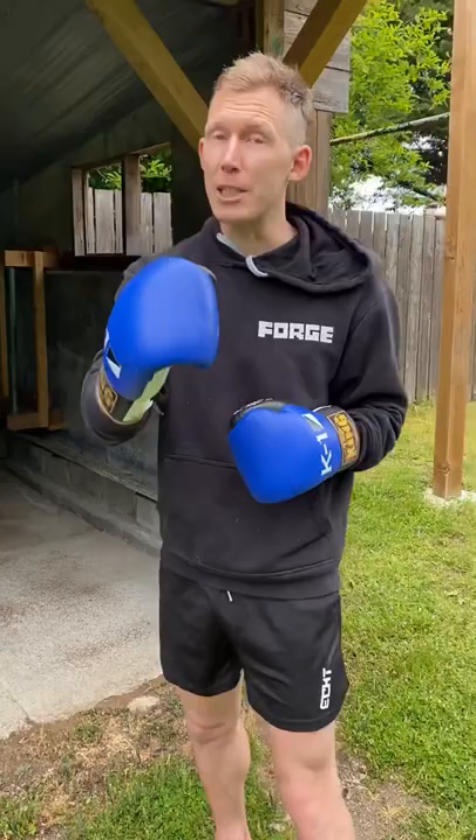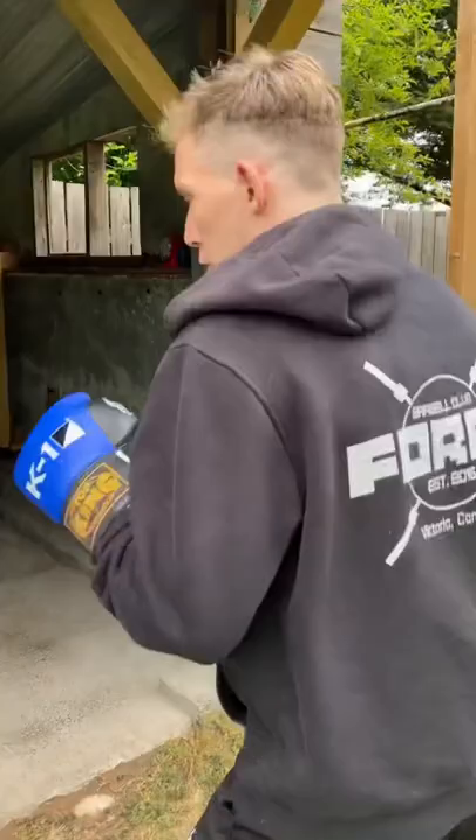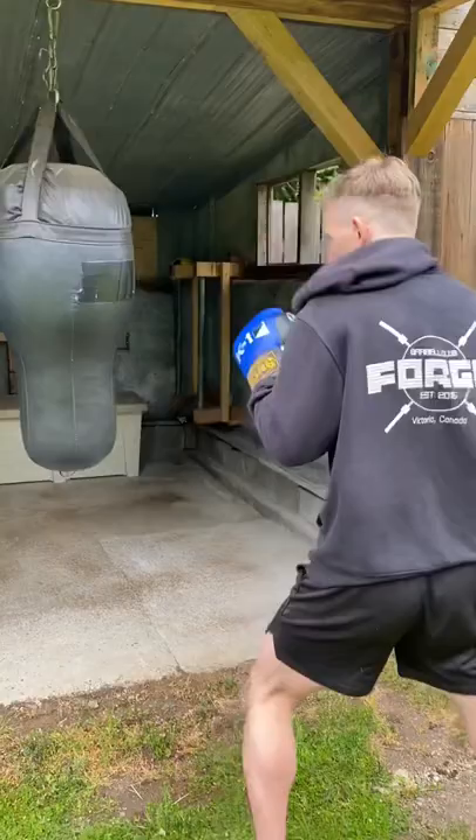So what I like to do is throw the cross first and then leap into the power jab. It'll be much better to come one, and then you can do that multiple times, and you get a lot of power.